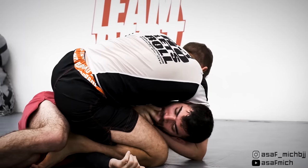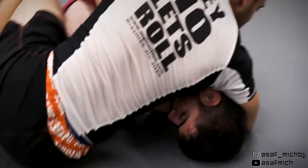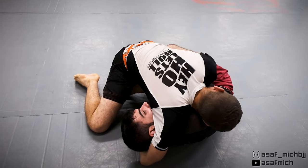I start going for the same guillotine-darce combo but Tom bridges towards me, almost sweeping me. I counter by staying tight and basing my leg on the mat, trying to continue with the guillotine-darce attacks. Tom gets his back on the mat, neutralizing my darce, while I transition to knee on belly.